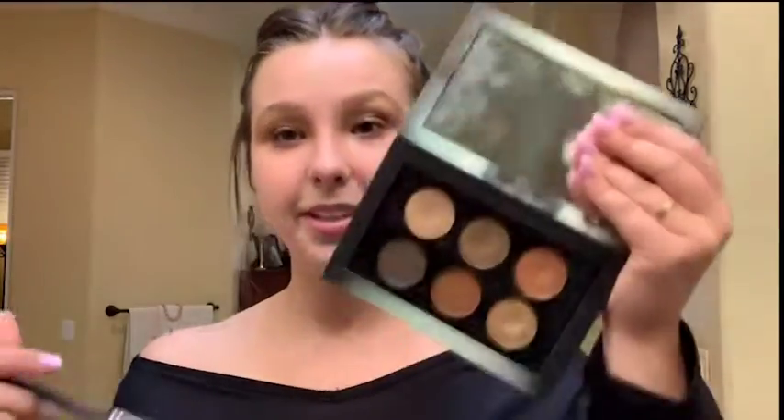I'm going to take a smoky eye brush and dip it into a darker color from the Pat McGrath palette. Now, you can totally use your own colors and palettes — Naked has a pretty similar color scheme and you don't have to use this exact palette since it's quite pricey. I'm going to take it here and go up into the crease area to create depth.